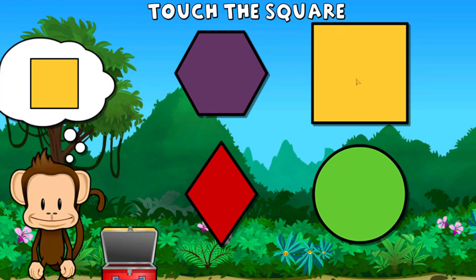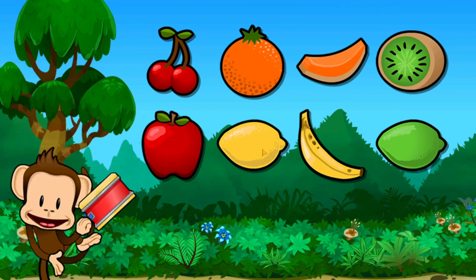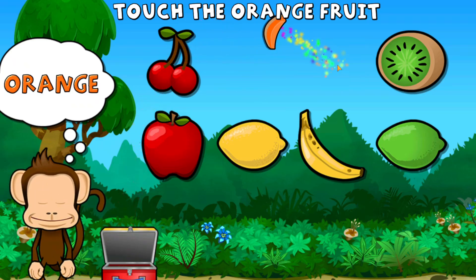Touch the square. Square. Touch all the orange fruit. Orange, orange.